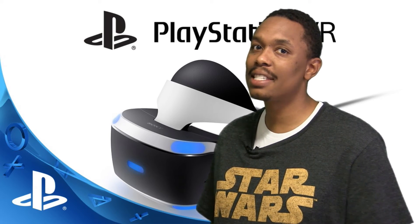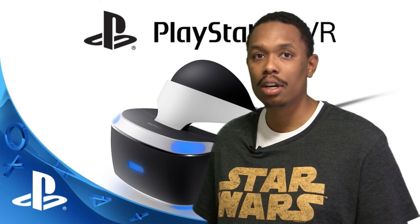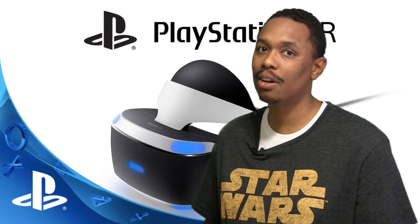Let me know what you guys think of PlayStation VR in the comment section below. For more on PlayStation VR, including our full review coming up real soon, make sure you keep it locked right here on mammothgamers.com.